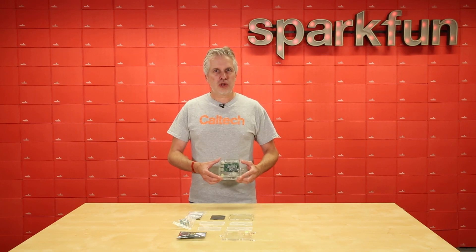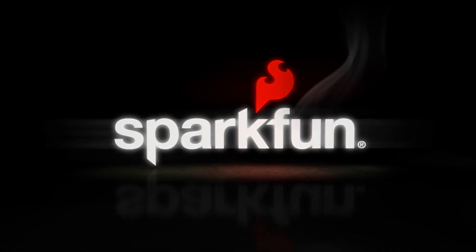So if you're interested in seismology, check out the Raspberry Shake. It's a great introduction to the subject.